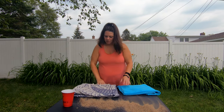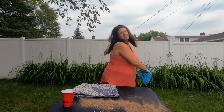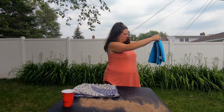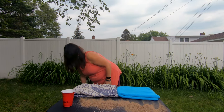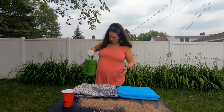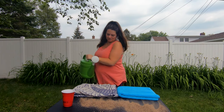Now we're gonna do the surface water test. What I have here is my gardening jug. It pours really badly, so.